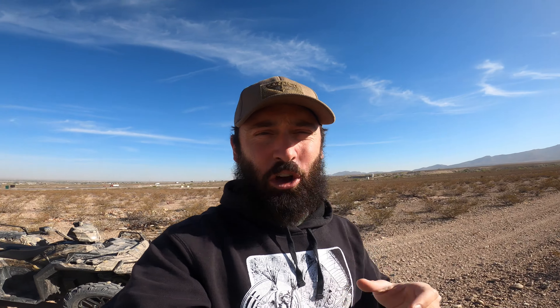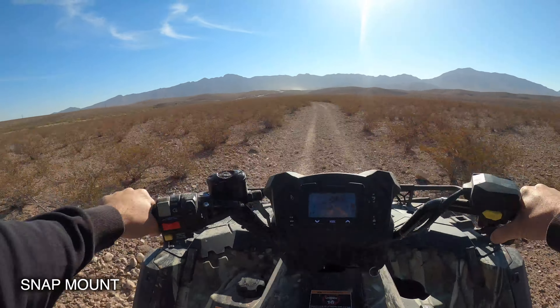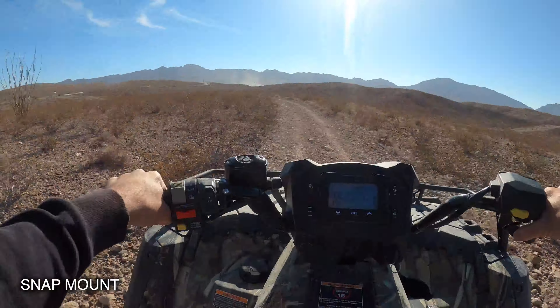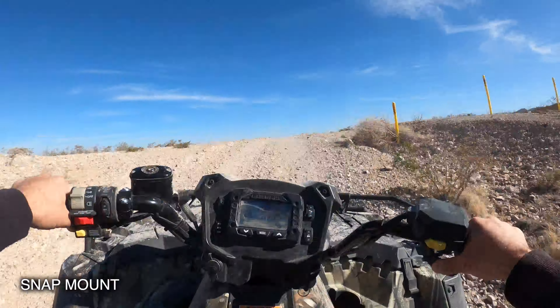I'm going to test out this GoPro Hero 7 in time-lapse mode — I've never actually used it. Because it's a long drive, we'll pop it into that mode and see if the GoPro does what I think it'll do. Let's figure it out.